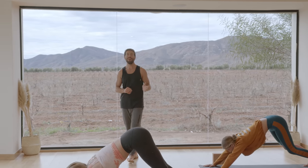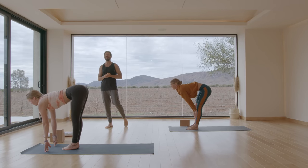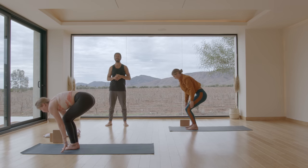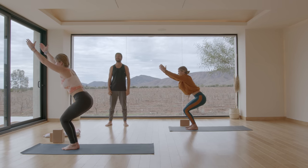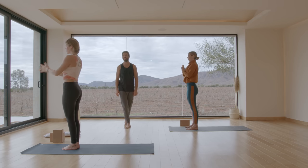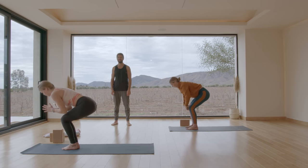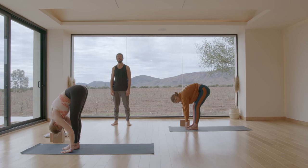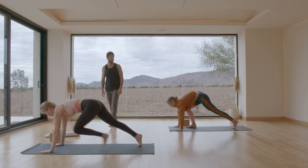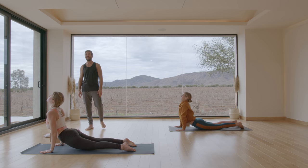Bend your knees and look forward — step or hop to the front of your mat. Inhale into a flat back. Exhale, fold forward. Inhale into chair pose — bend your knees, sit back, Utkatasana. Stand, Samasthiti. Inhale into chair pose. Exhale, fold forward. Inhale, flat back. Exhale, chaturanga. Inhale, upward facing dog. Exhale, down dog.